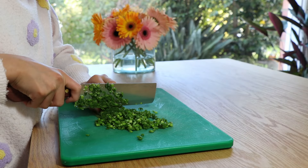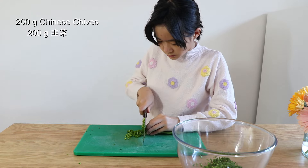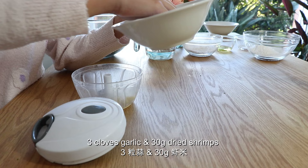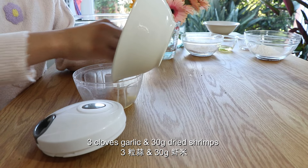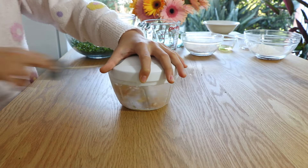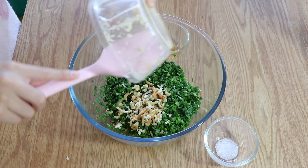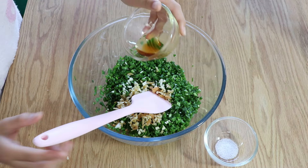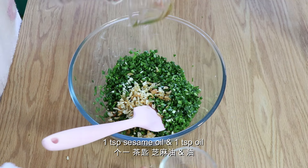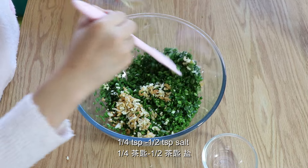I'm chopping about 200 grams of goo chow. We're going to chop some garlic and some shrimp. We're going to mix it all in with sesame oil and oil, and salt. And we'll mix it up.